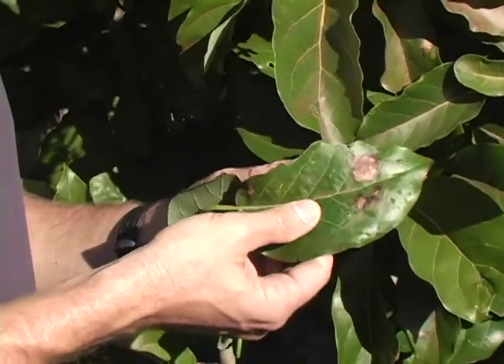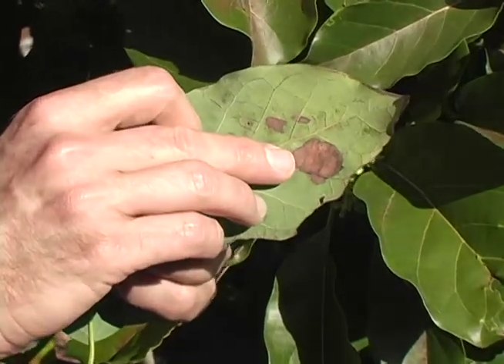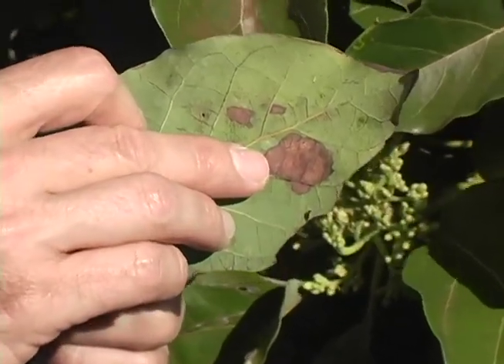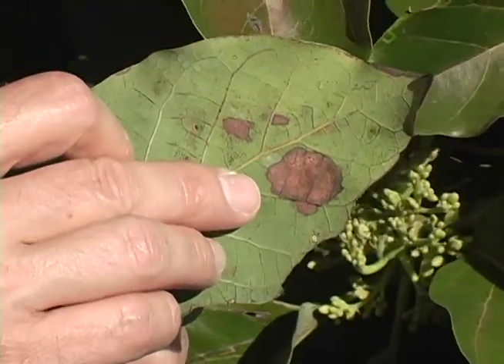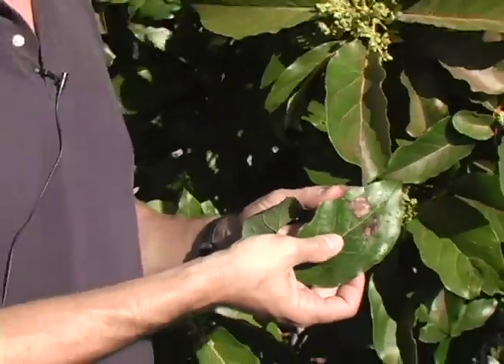This is the typical top-of-the-leaf symptom. Similar symptoms are on the back, although sometimes you actually see the insect itself — in this case, we do not. But again, this is one insect you want to look for more importantly during the fall than it is now during the flowering period.